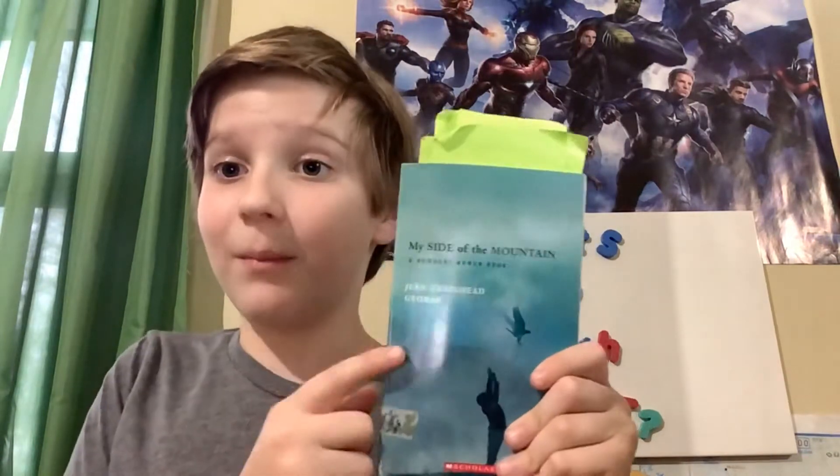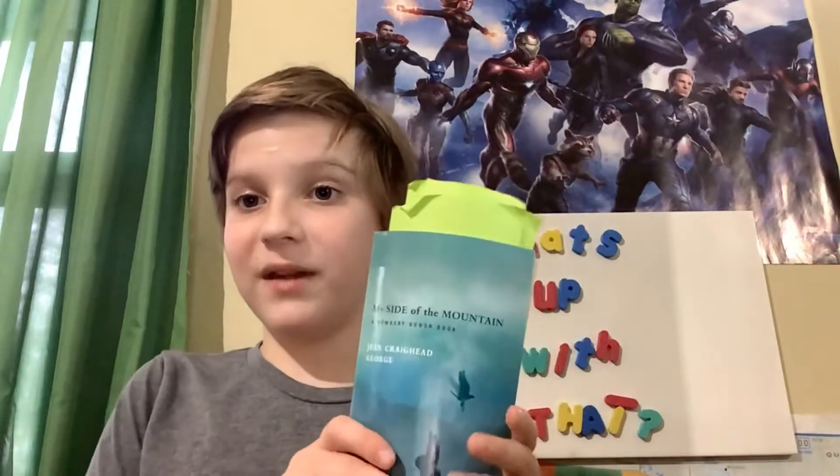Hey guys, welcome to What's Up With That with me, Nixon. Today we will be doing a two-minute book review of My Side of the Mountain by Jean Craighead George. In case you are wondering why it is crammed full of sticky notes, it's because it's a book from school — we are doing a school book club and this was the book I got picked for.